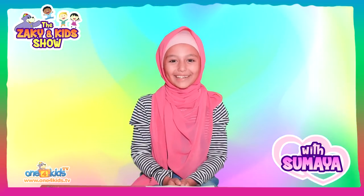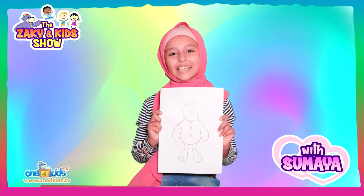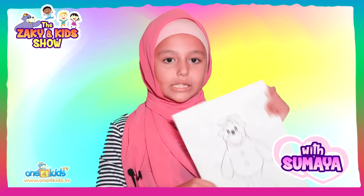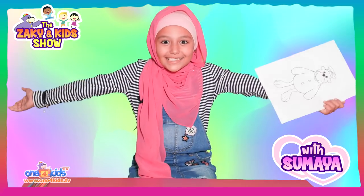As-salamu alaykum everyone! Today, inshallah, I'll be colouring this picture of Zaki. If you would like to join in with me, you can download this same colouring page from the link in the description below. Now let's start!